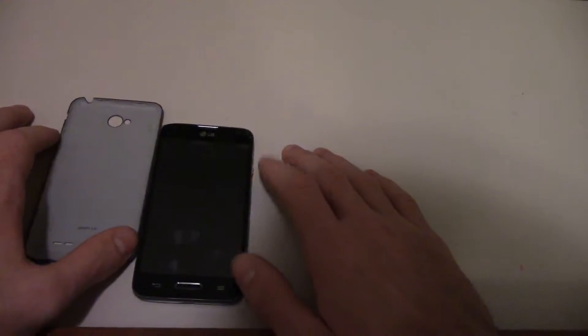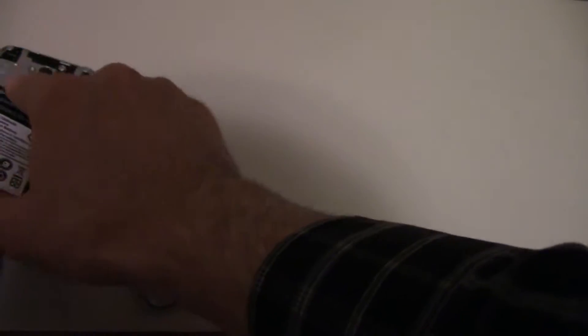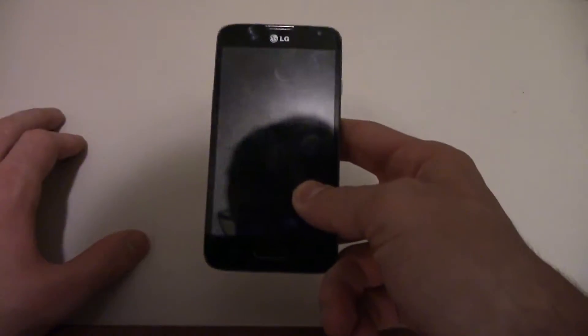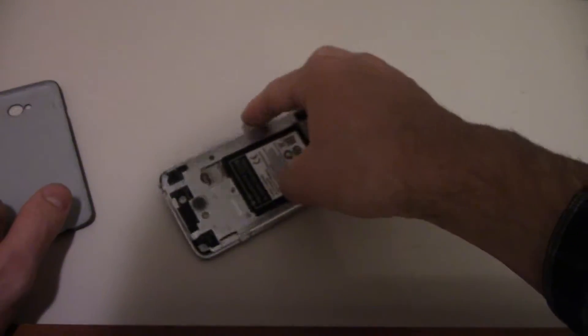So hey there YouTube. Have you wondered what it would be like to replace an LG Optimus L70, or an LG Optimus F6, F10, L9, or L90 — something that looks exactly like this, where the back looks exactly like this? I will show you how to take this apart. Let's begin.